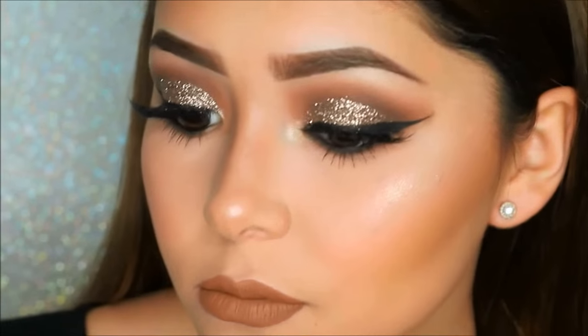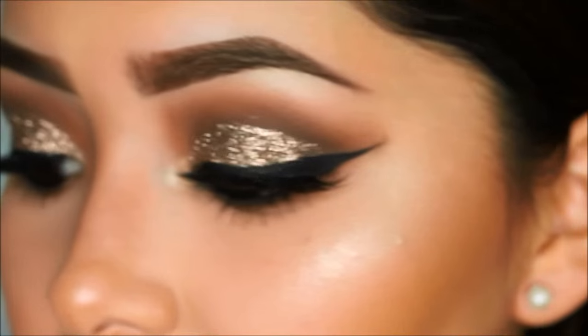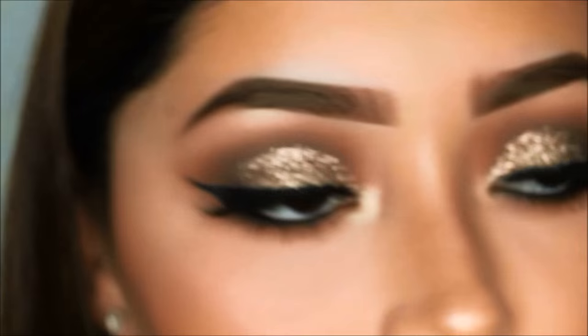Hi everyone, my name is Daisy Marquez, welcome to my YouTube channel. This is my first YouTube video, which will consist of this look. If you want to learn how to recreate this prom look, then keep on watching.